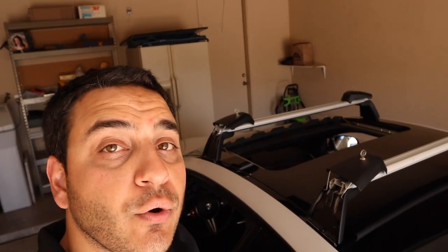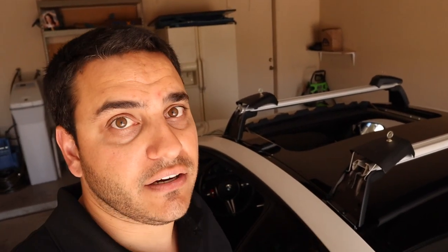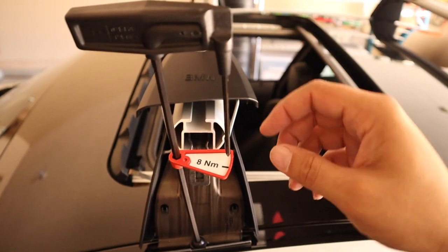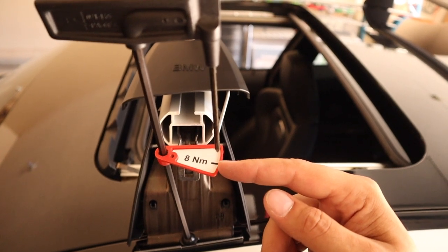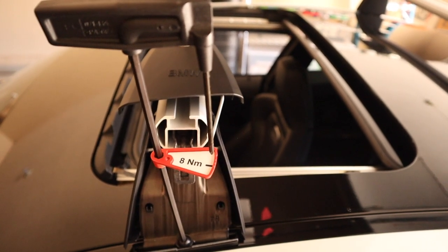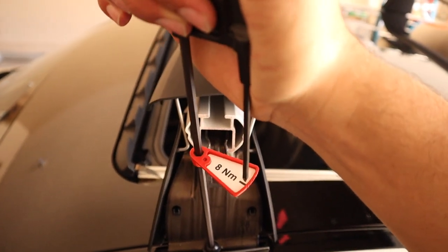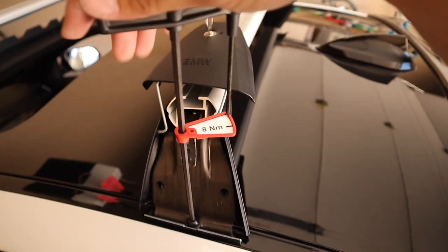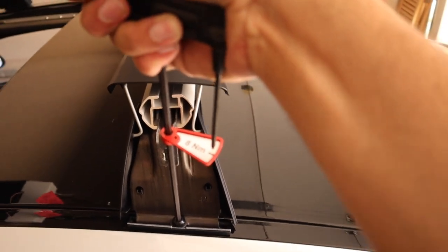This is a really important step: use the provided torque wrench to tighten down each of the four corners to eight Newton meters. It says it pretty specifically on every corner and throughout the directions. The way the torque wrench works is you turn and tighten it until the little needle lines up with the black marker — then you know it's at eight Newton meters. Go ahead and do that for all four corners.